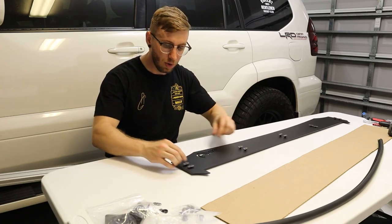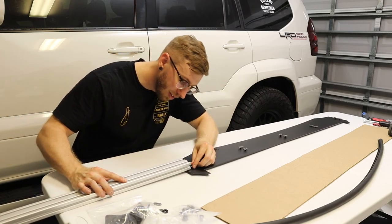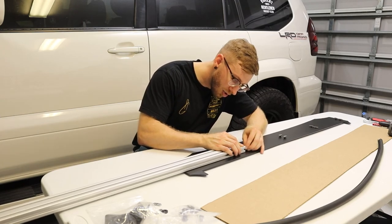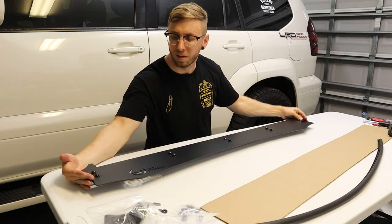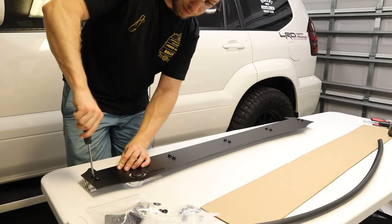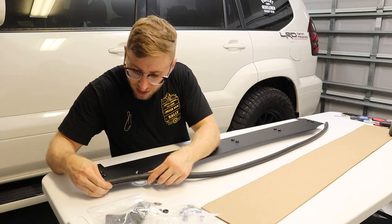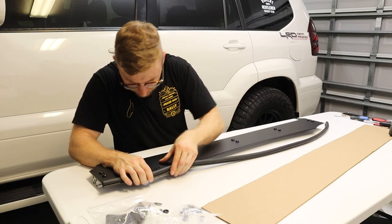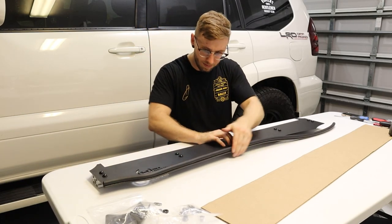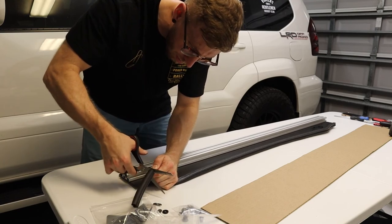With the bolts in and all pointed the same direction, take the crossbar, line it up, and slide everything into place — just go to each bolt, line them up, and once it's in place, line up your edges and tighten down the screws. Once those screws are installed, take the rubber trim piece, line it up with the edges, and it just clicks right in around the bottom of the plate. Follow the curvature of the wind deflector, and if there's a little extra material at the end, cut the trim piece with scissors and then put it back into place.